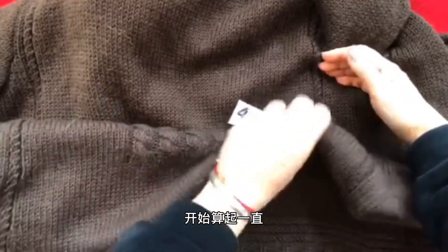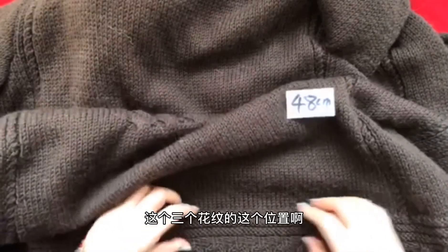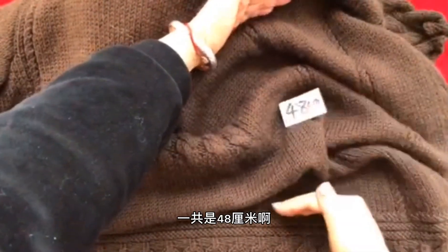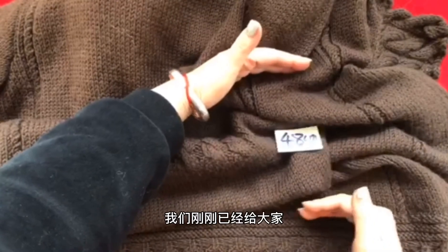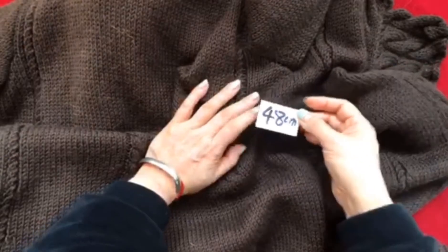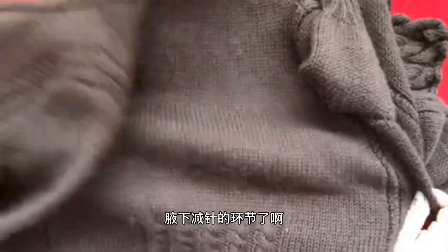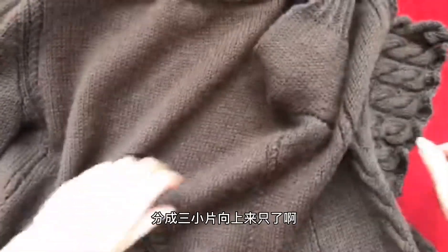也就是从腋下这个位置开始算起，一直是从我们开始支这三个花纹的位置，一直到腋下，它的高度一共是48厘米。看到了吧，到这个长度之后你才可以减腋下。腋下的分针我们刚刚已经给大家讲得非常清楚了，现在就要将它整个大片分成三小片向上来支了。